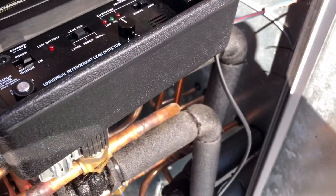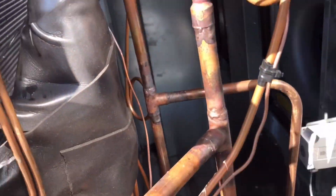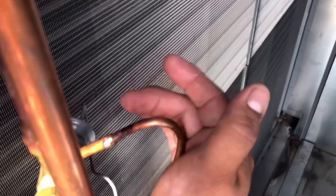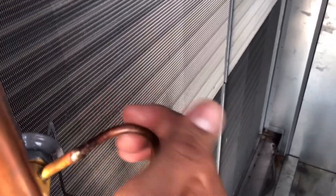Alright guys, let's do some soap bubbles. I started moving some stuff around — I'm not sure if you can hear that. No leak detector needed, to be honest. Way too big. Look at that. I'm not sure where exactly it is yet.